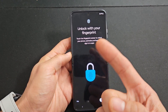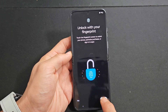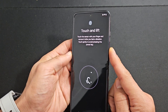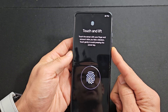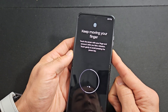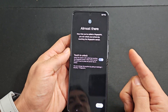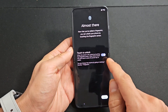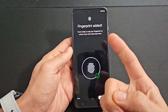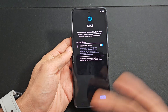Unlock with your fingerprint — basically a fingerprint password. You can skip this and do it later if you wish. For me, I'm going to set it up now, so I'll tap on setup. The sensor is the power button, so just put your finger on there. Touch and lift — keep going until that circle completes, moving your finger around. You can feel the phone vibrating as it scans. Once done, keep 'touch and unlock' enabled and press next. The fingerprint is added — you can add another fingerprint or click done and add one later.